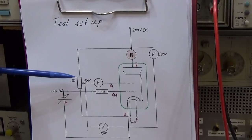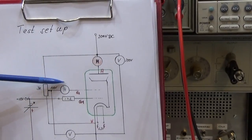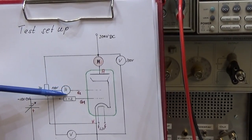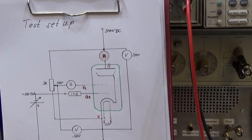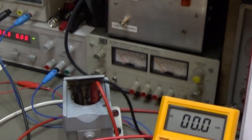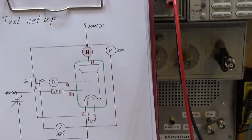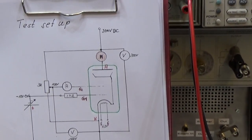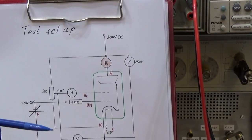And then we will monitor the current which will flow through our tube, because that reading is the most important reading to evaluate the tube at the end. This current will tell us if the tube is finally okay or if you can't use it anymore. And then of course our screen voltage — that is G2 — will be 100 volt, and that reading we will take with our second voltmeter. I also have an amp meter for our screen current.